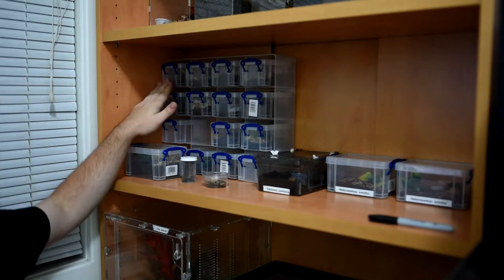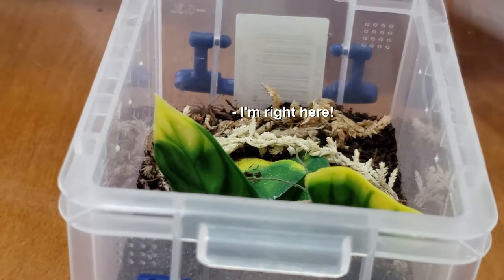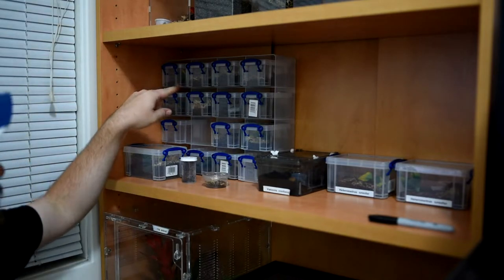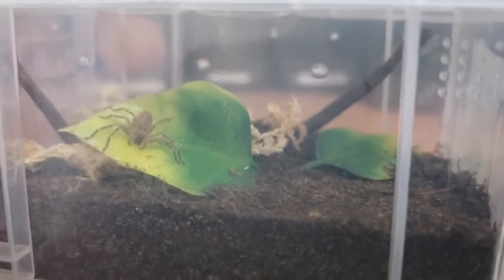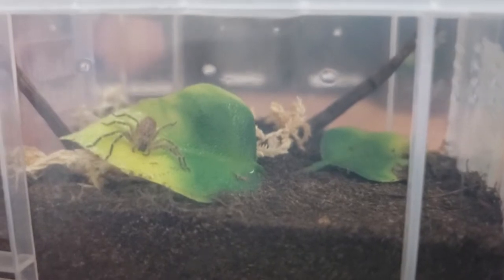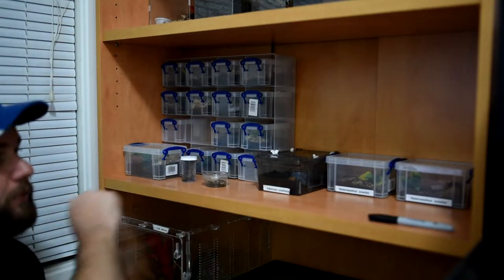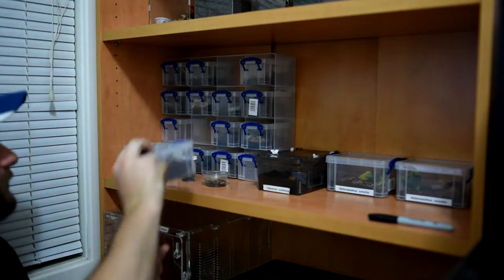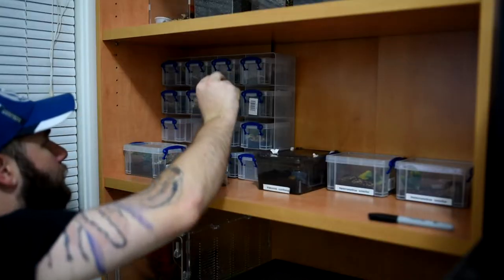Starting off on the top left, we have the Brachypelma hamorii — about a half inch sling I got maybe a month and a half, two months ago. Moving on, we have the Heteropoda sp. 'Havana,' the stony huntsman spider I got in that mystery box. In fact, most of these are from the mystery box. Next up we have the Brachypelma albopilosum Nicaraguan form, and beside that a Brachypelma albopilosum hobby form.